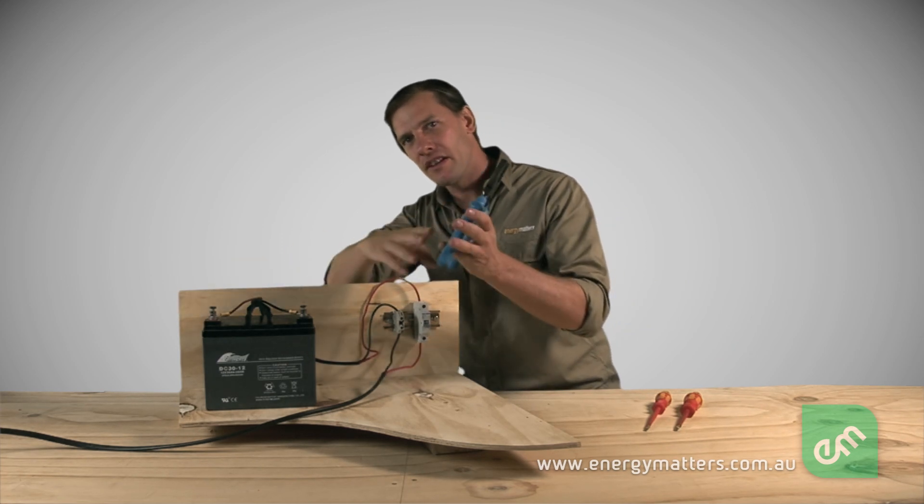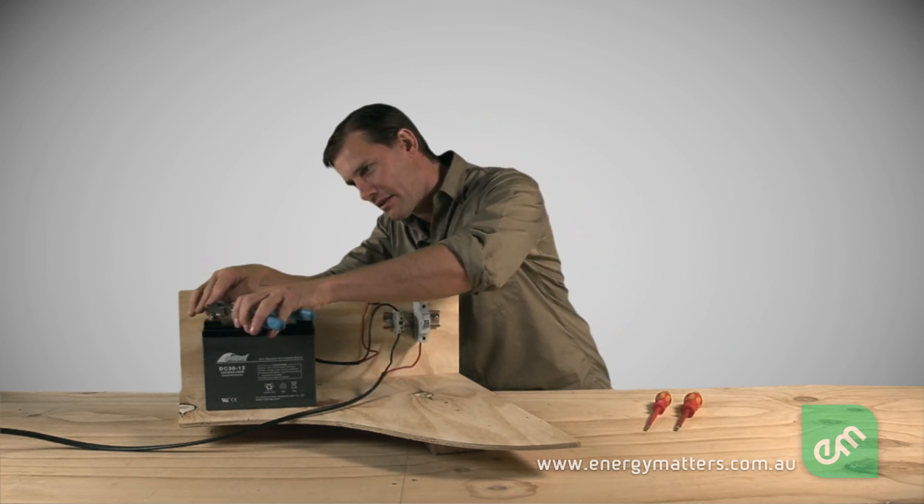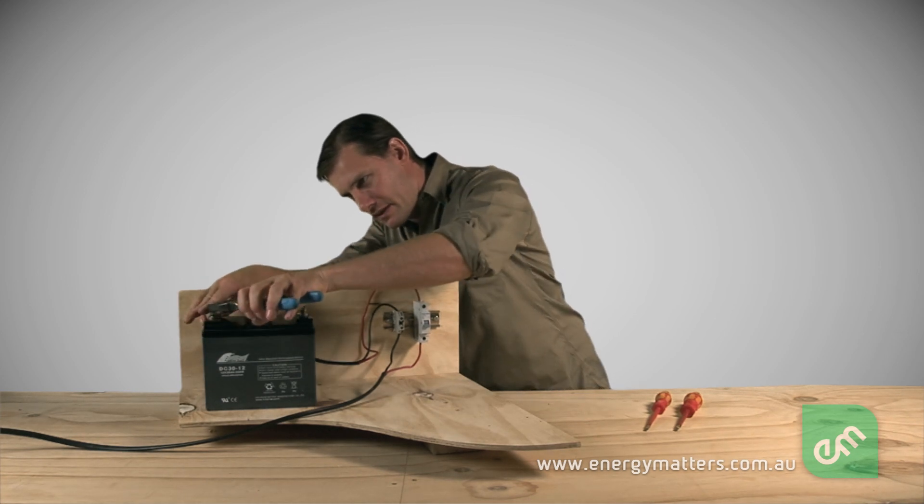Remember, always use insulated tools when working with batteries.